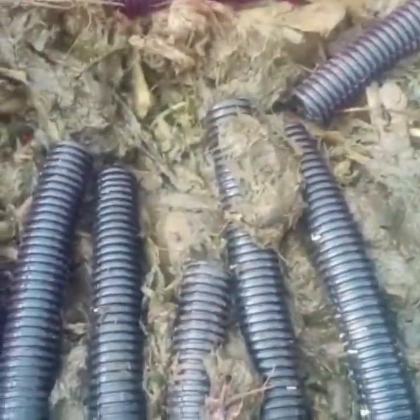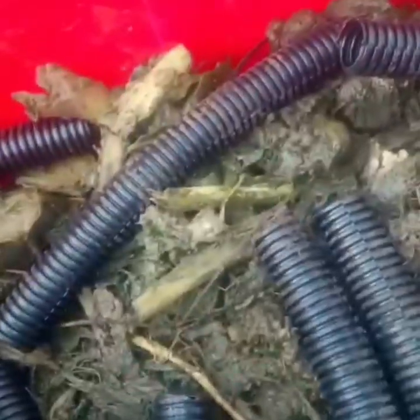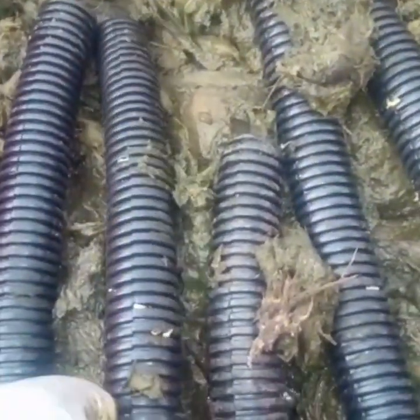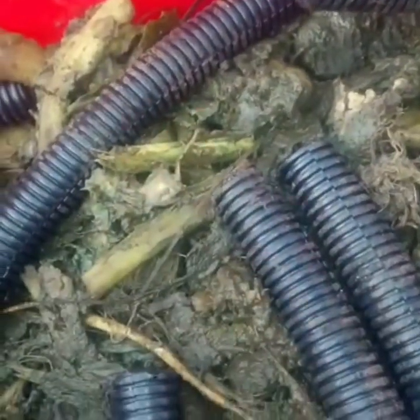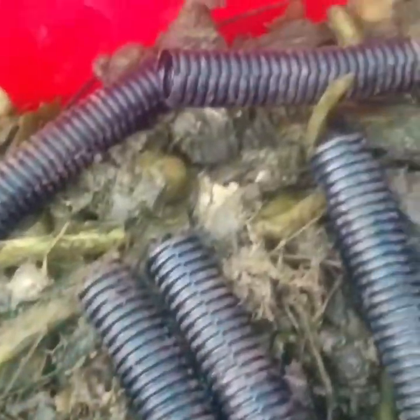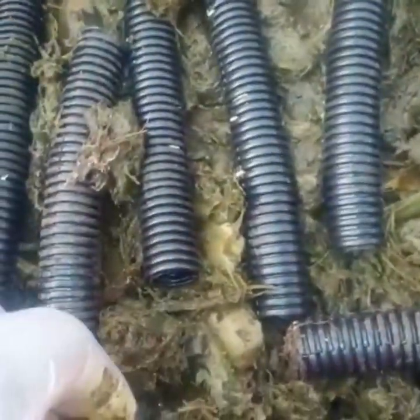I just wanted to show you how we're doing the placing of the eggs here. These are the conduits, and on the side where I'm having the eggs, I'm facing them downwards. You can see the eggs here. I faced the conduits downwards so that the eggs can hatch. That's what I've done on all of these sides. So in three days, God willing, they will have hatched.